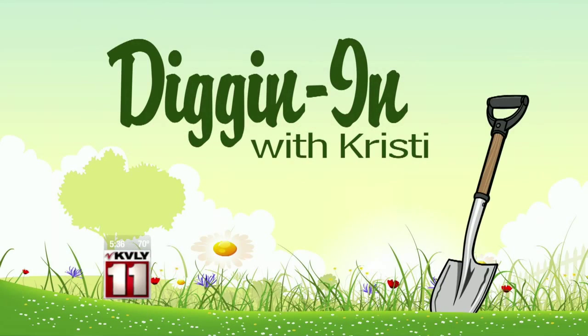It's time now for another Diggin' In with Christy. It's a series we've been running all summer long, and of course we also have some garden work to do in the fall. The Valley Today's Christy Larson joins us live from the Cass County Extension Office with more on some of the next steps for your garden.